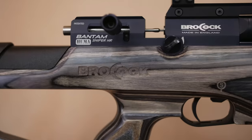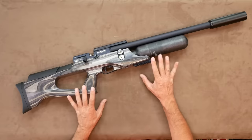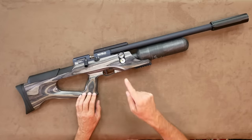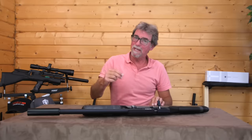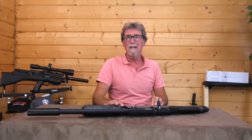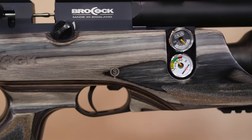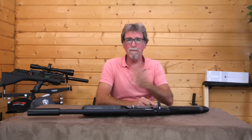First up, the Brocock Bantam Sniper HR. There are various versions and I have the laminated stock version here. Right from the start it must be said this is long for a bullpup at 89 centimetres. It is the most expensive here at £1,049 UK. It does have a three-stage power adjuster and is fitted with a Huma regulator, which should give it terrific consistency and the edge over the rest.